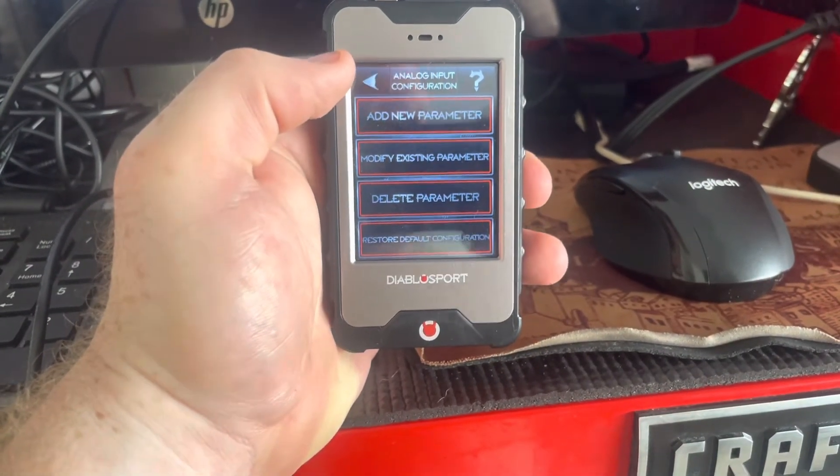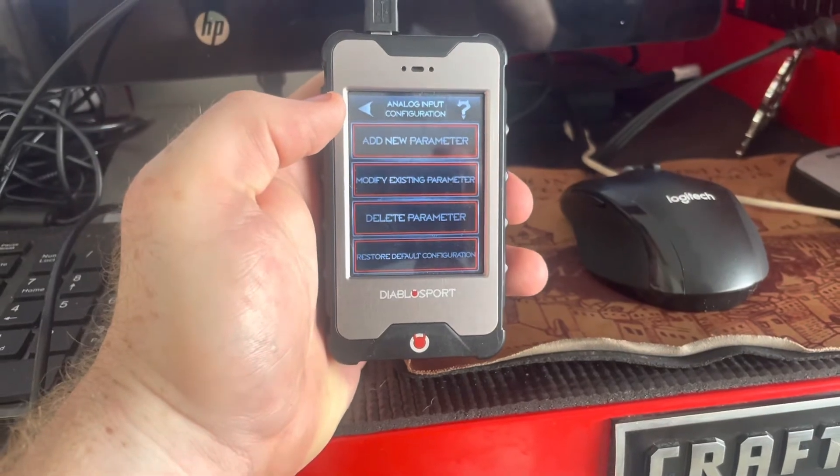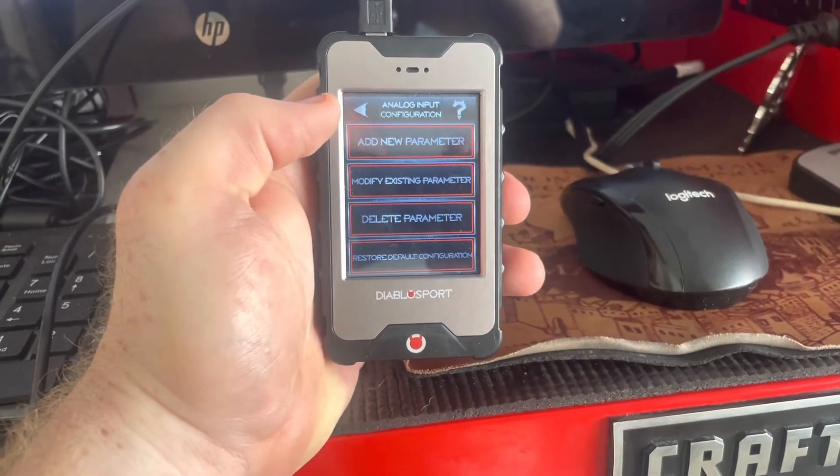That's it for this video — nice and quick. I was searching on how to wire this thing up and found absolutely nothing, so hopefully this can help some of you guys out. If you like the videos, subscribe — both YouTube and Instagram are b5beast422 — and we're about to take this thing out on a test drive.